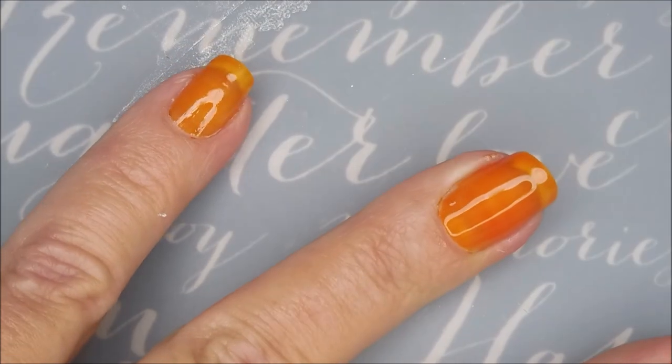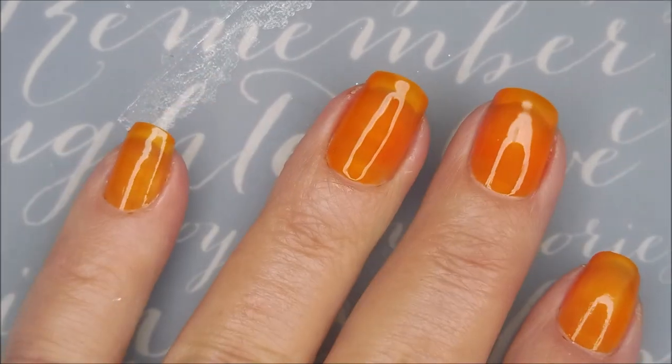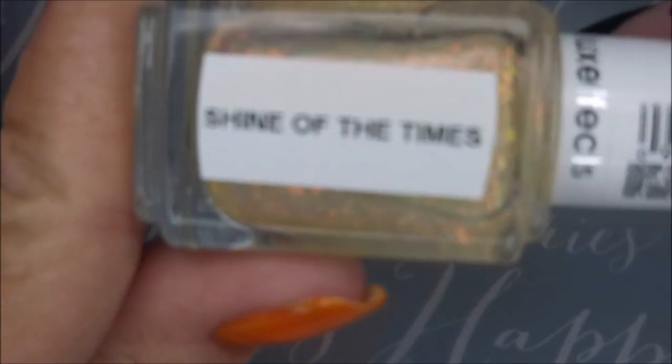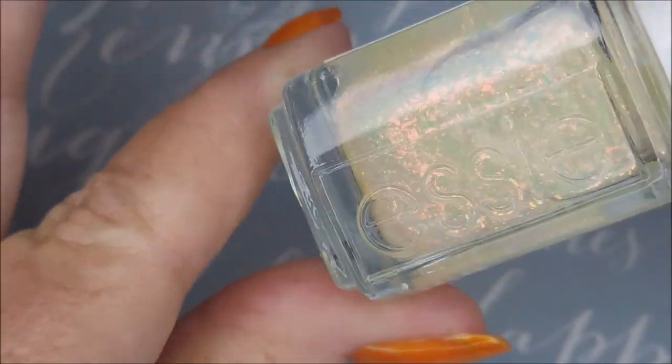This is one of those manis I pictured in my head one night when I was supposed to be going to sleep, and it kind of kept me awake, so I was really excited to get a chance to play with it. And here is the very famous Shine of the Times by Essie.